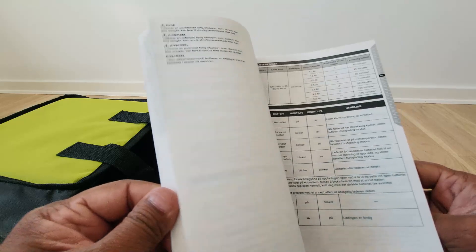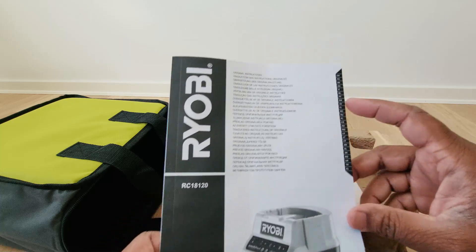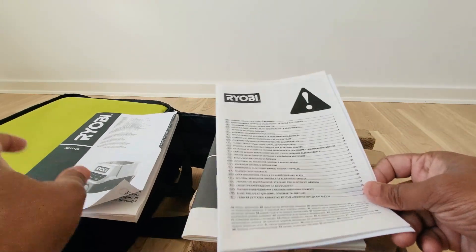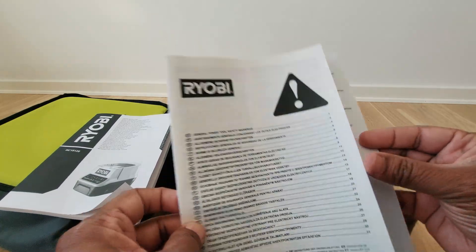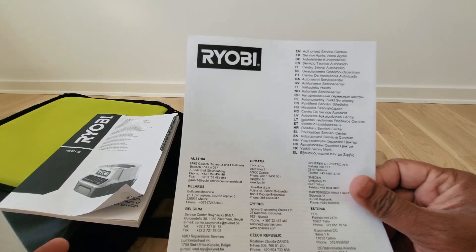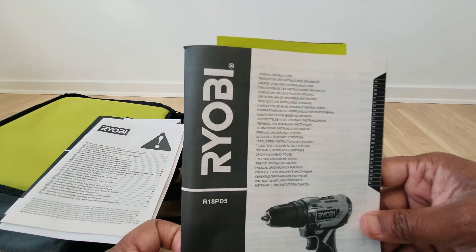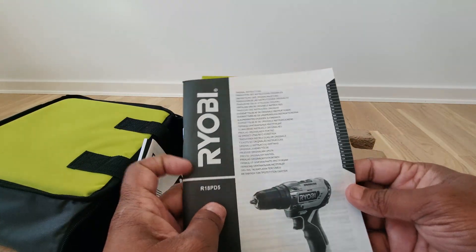The battery manual — they are in different languages. You can see here all the languages covered, starting from English. Then there are power tool safety warnings covering what needs to be done and not done, and details for authorized service centers. If there are any issues with the device, you can go to them. And then original instructions about the usage.